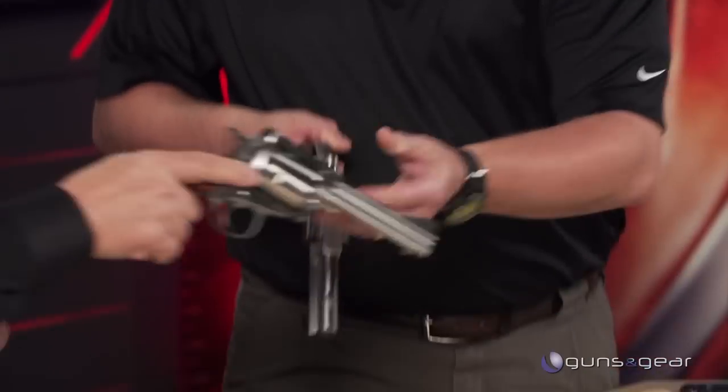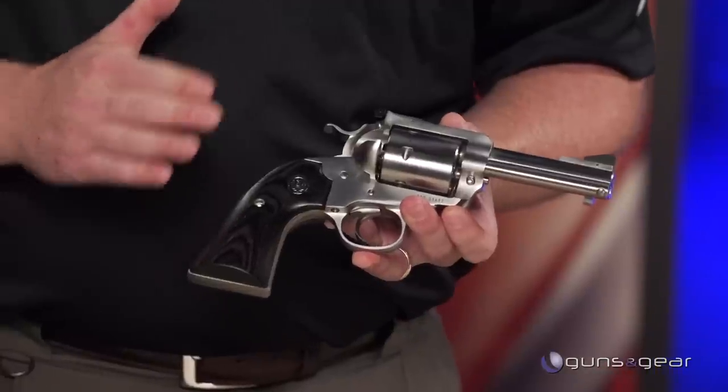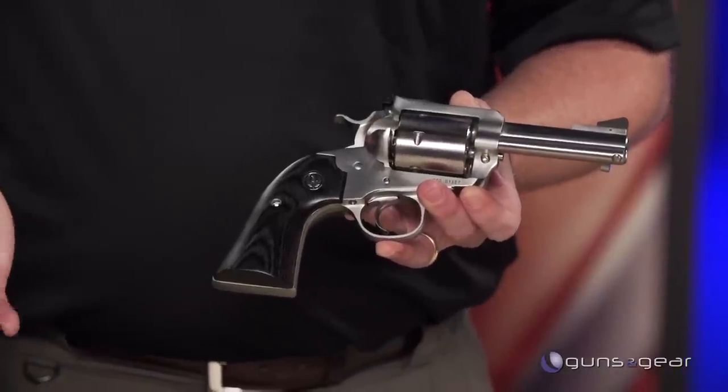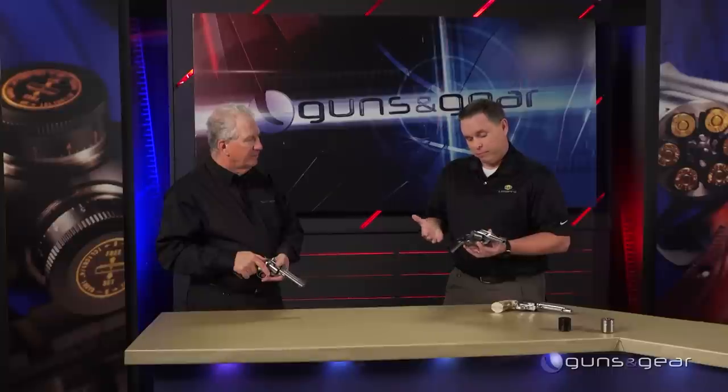For any of the heavy-kicking single-action revolvers, the Bisley grip frame is a big advantage. This is something special at Lipsy's — it's a three-and-three-quarter inch Bisley Blackhawk in 45 Colt, but the kicker is it actually comes with an extra cylinder in 45 ACP, so you can shoot either cartridge in this gun.